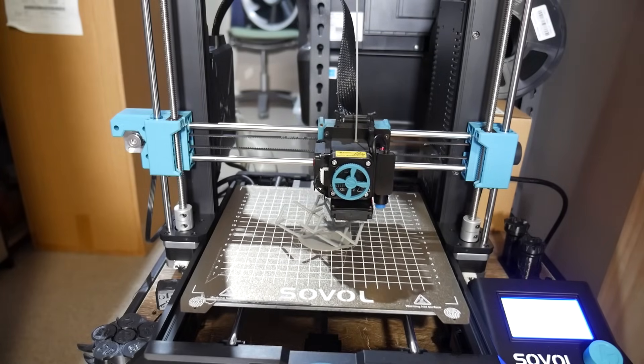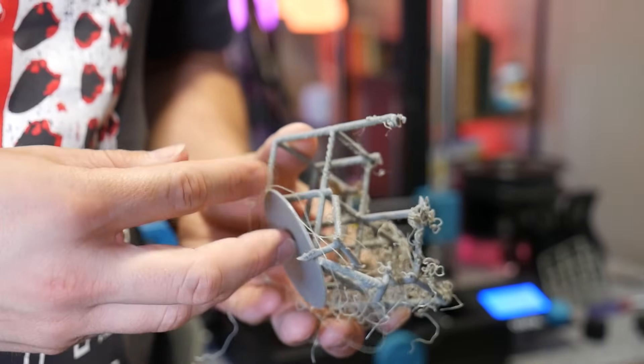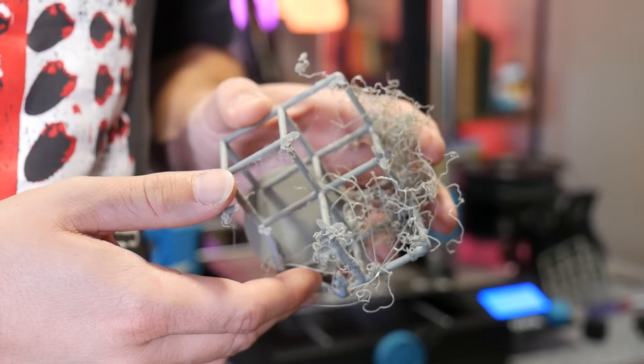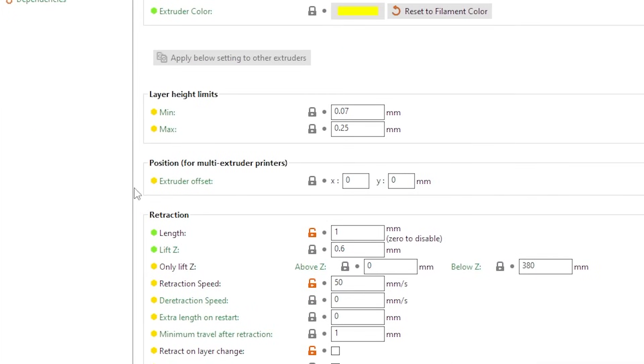This machine couldn't either — it tried its hardest, but as the print was forming it was actually curling up due to that inferior cooling, causing it to collide with the print head and fail. I tried again with Z-hop enabled, which moves the extruder up slightly in the Z-direction between points.